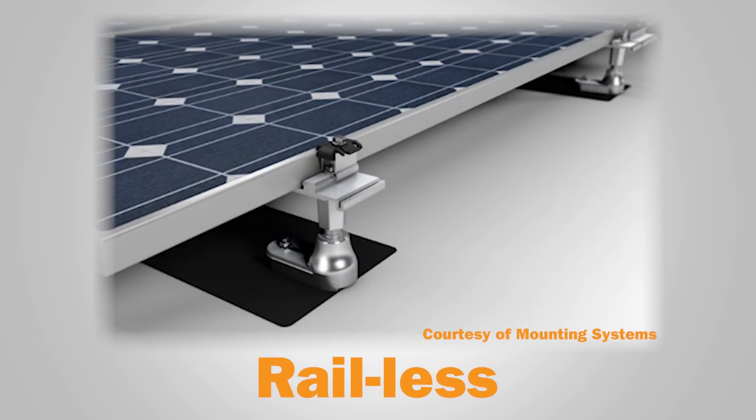In rail-less systems, solar panels attach directly to hardware connected to bolts and screws going into the roof. Rail-less systems still need the same number of attachments into the roof as a railed system, but removing the rails reduces manufacturing and shipping costs.